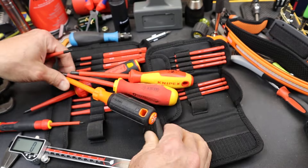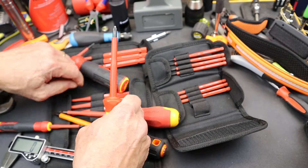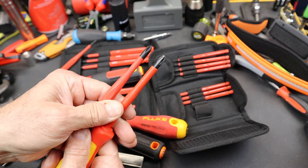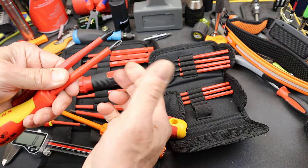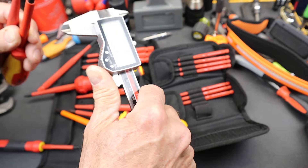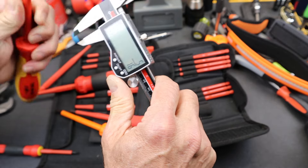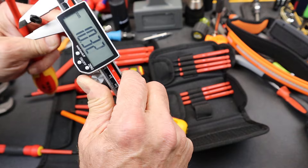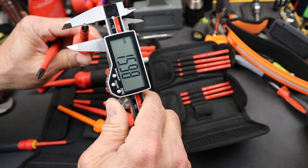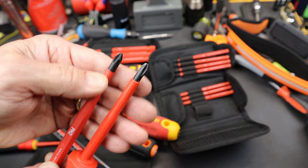A lot of other insulated screwdrivers — 1000-volt rated — they get quite thick up front. Let me grab a Phillips 2 to make the same comparison. There are slim screwdrivers and standard screwdrivers, and this is really the difference right here. If I throw a caliper on, about an inch in — 5/16ths, I'll go to millimeter — I've got about 6.4 millimeters, and then the standard here is 7.87. So about a millimeter and a half difference on those.